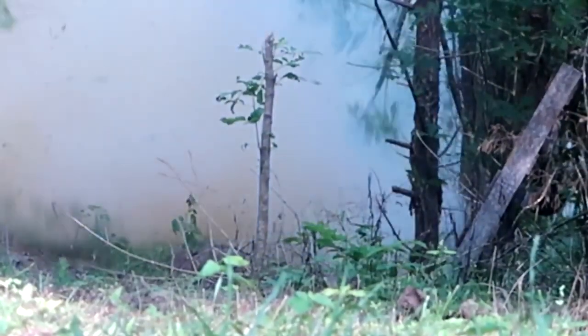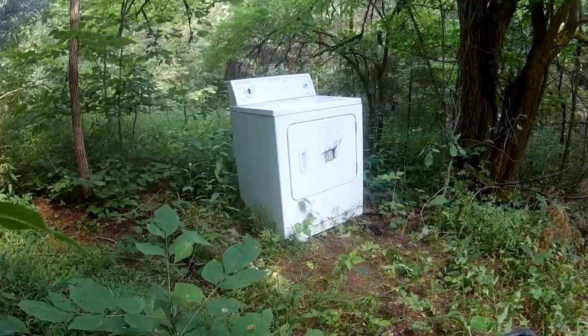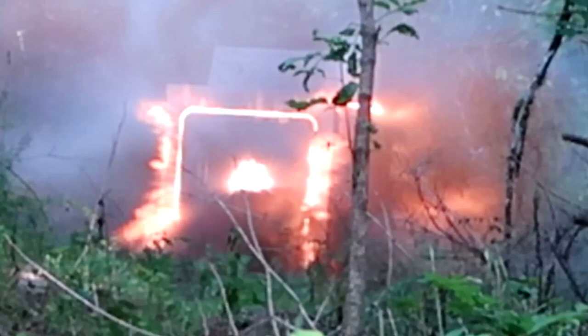I hauled that dryer a long, long ways on foot — couldn't get a vehicle back here. It's 95 degrees and like 95% humidity. Holy smokes!